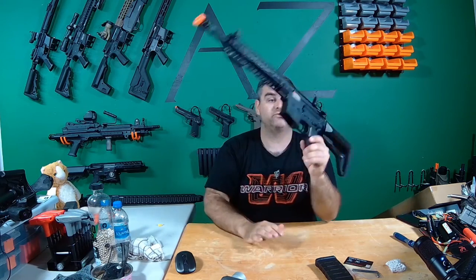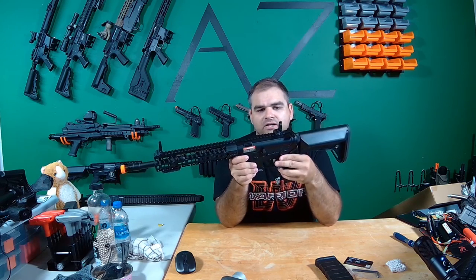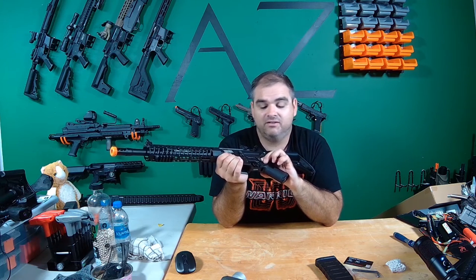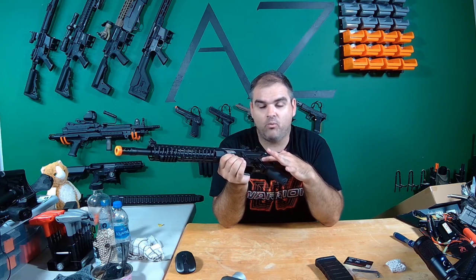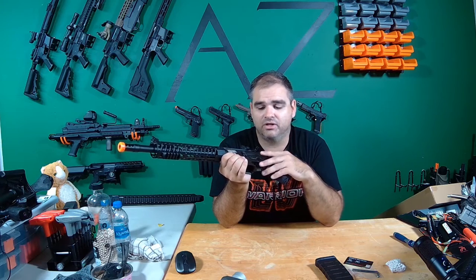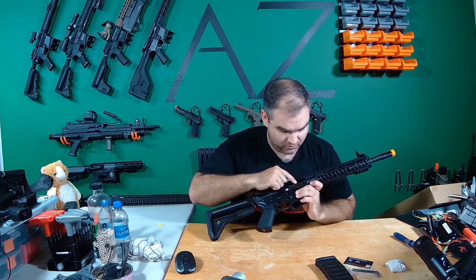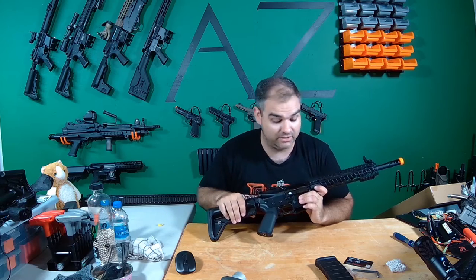It does not have ambidextrous controls, which sucks — just a blank off plate — but that is totally okay. The selector switch feels very good. It's very tight when you select it, which is nice because you know it's going to stay where you put it. It's a very basic charging handle, normal M4 style. It does automatically lock back, which gives you access to a rotary style hop-up, and rotary style hop-ups are better than the other kind.